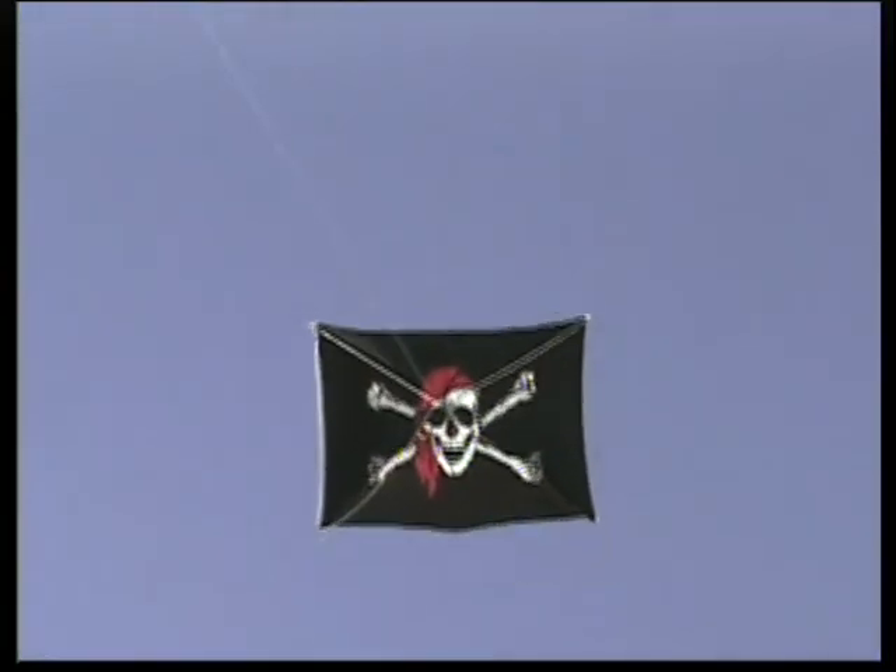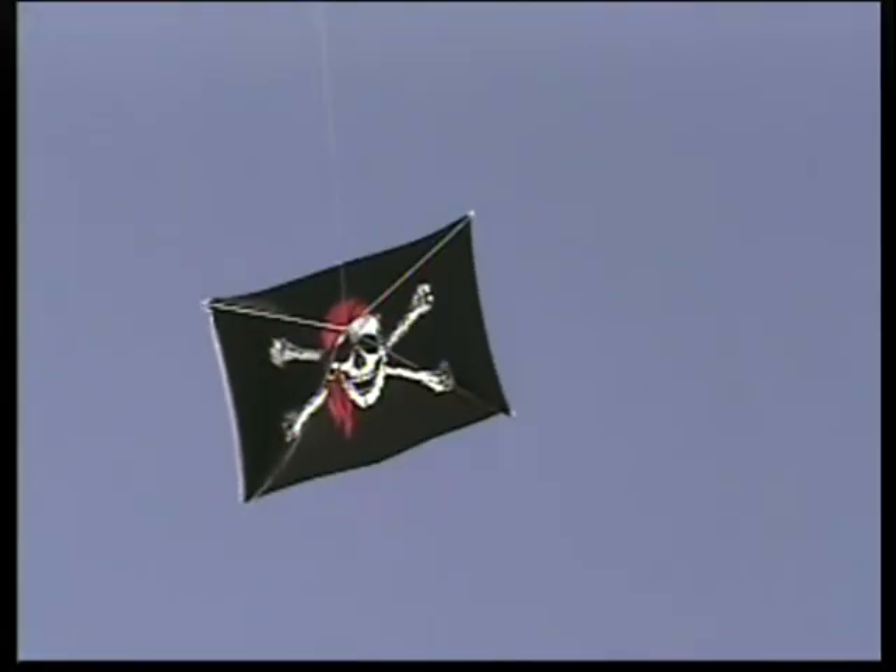The flag kites are available from gustwinds.com — G-U-S-T-W-I-N-D-S dot com — or go to flagkite.com, and you'll find out all the information you need to know about these things. They're really easy flyers. They're really simple kites, and they're a lot of fun.